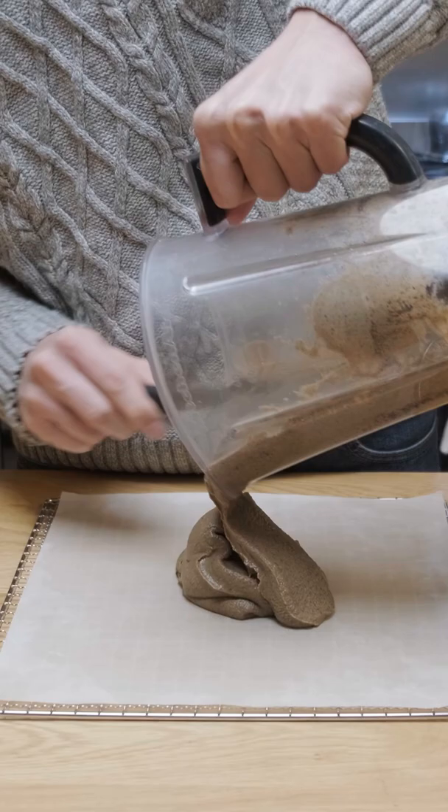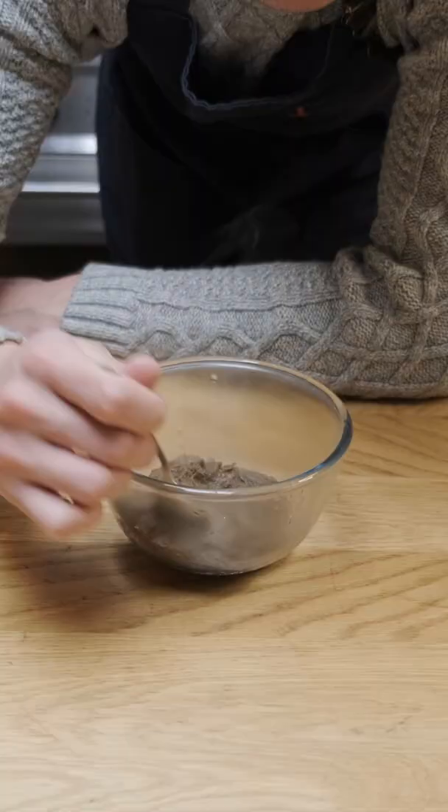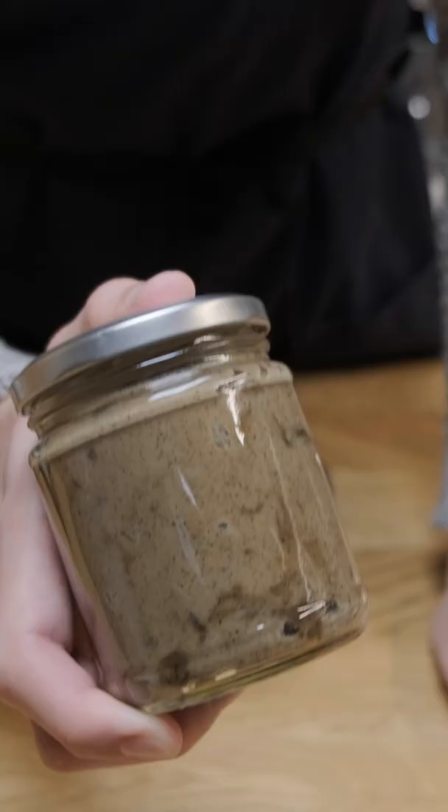I took this a little further and dried the paste out a little bit more, then took half of it and gave it a light frying. That didn't do much for the flavor — I think I can do better — so for now I'm going to leave this here and come back to it in the future.